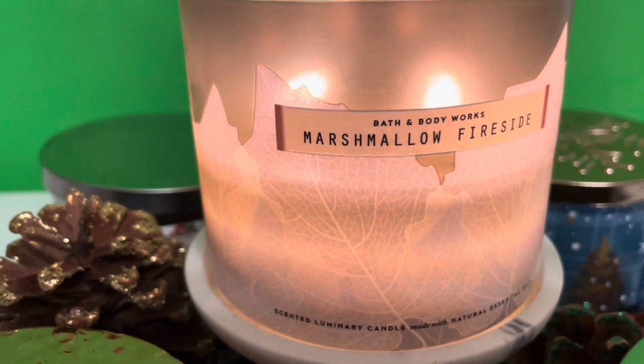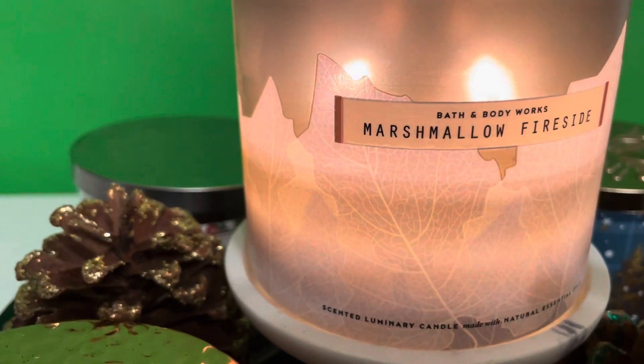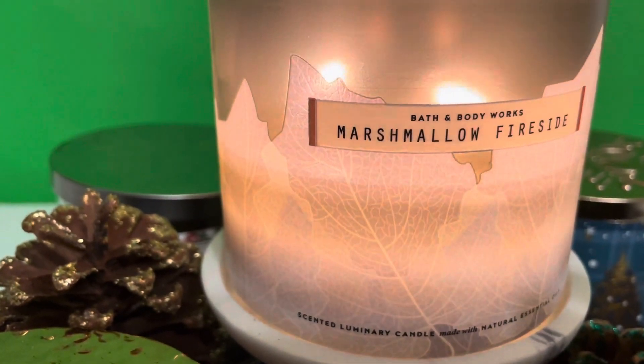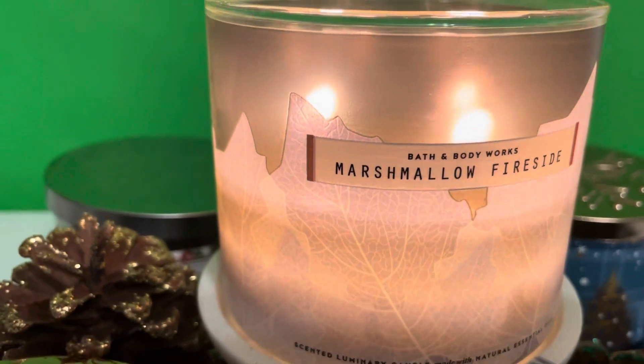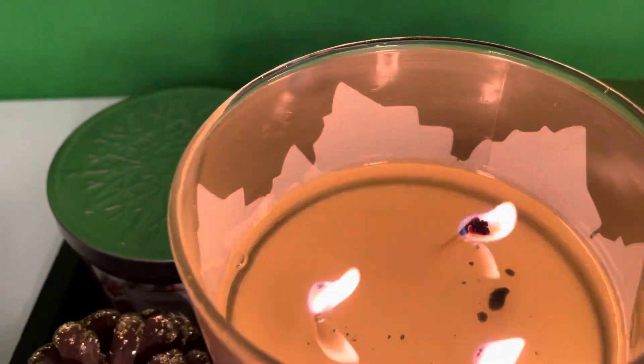To me, this is not a run-and-go-get candle — it's just okay. It reminds me of White Pumpkin, and I like White Pumpkin way better. The performance was good; I didn't have to babysit it — just a little bit of sooting, not too much mushrooming, and the flame is medium to high.